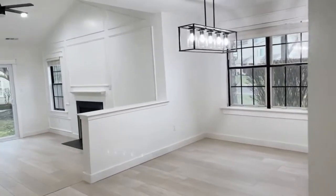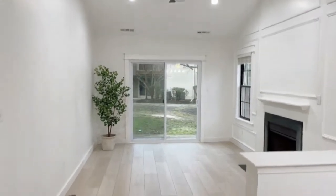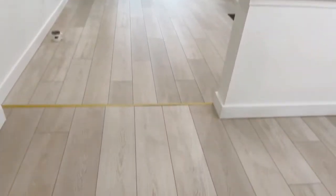Want a little sneak peek of this new flooring I just installed by NovaCore? I'm at my parents' house and I'm going to redo their floors using NovaCore flooring.